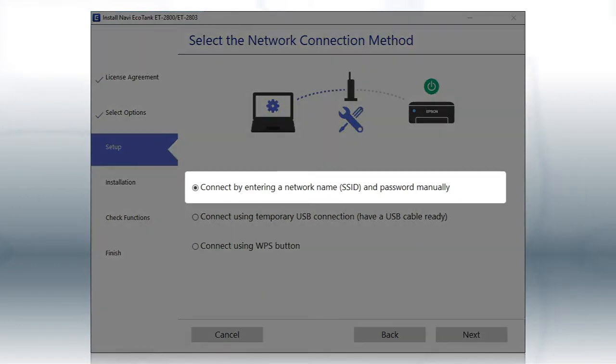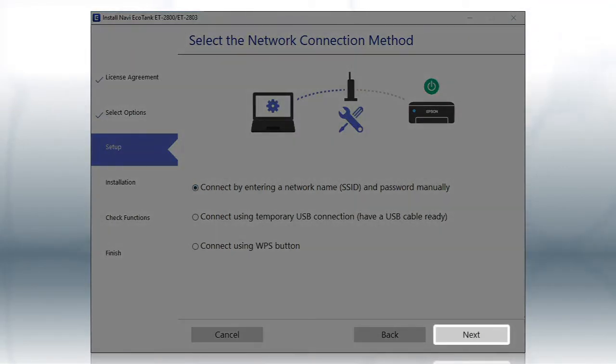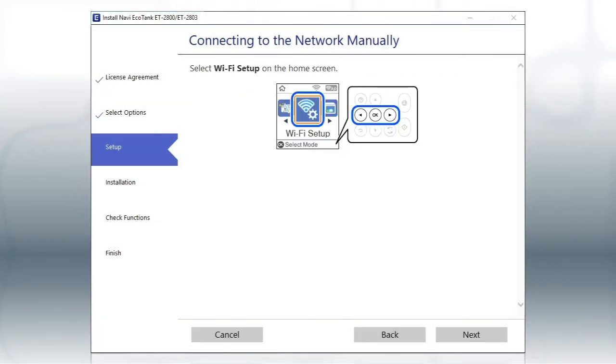Select the "Enter network name and password manually" option and click Next. When you see this screen, look at your printer's control panel.